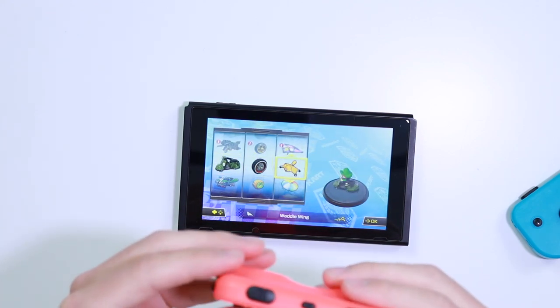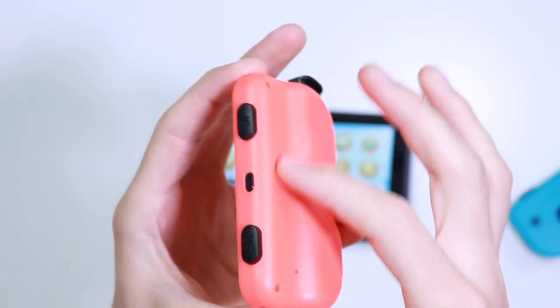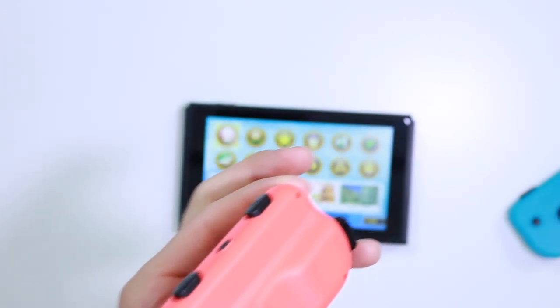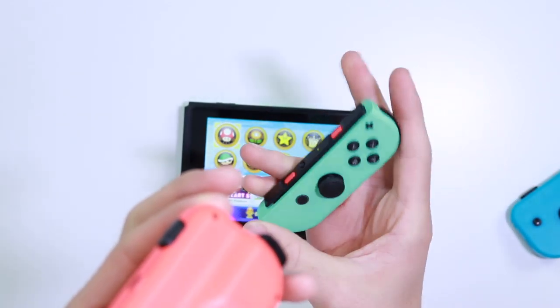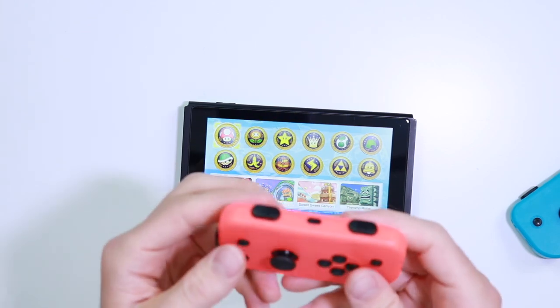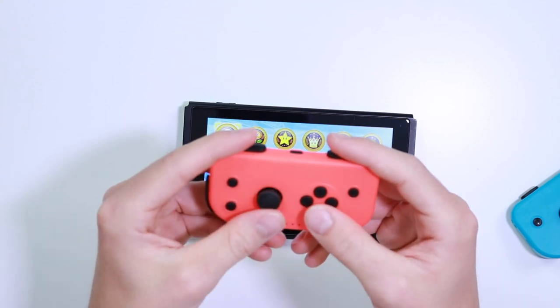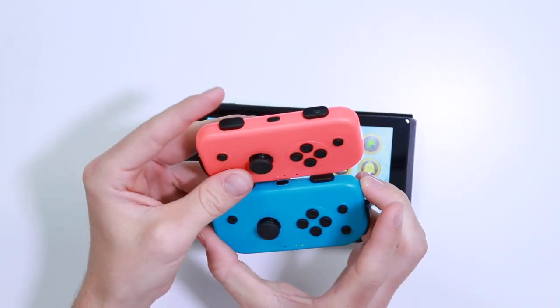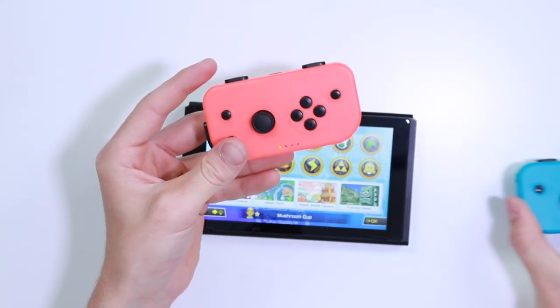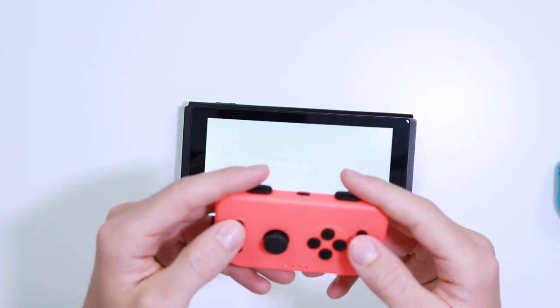Straight away, they don't feel like the highest quality plastic, but for the sake of 20 quid — that's what just one of the actual official Joy-Cons costs — you're still not really getting a proper comfortable experience. This is far more ergonomic though, with a little ridge here for your fingers to grip onto, and everything is centered as well, which is different to the original ones. The buttons don't feel too bad, and the biggest decider really is going to be how good the joystick is.